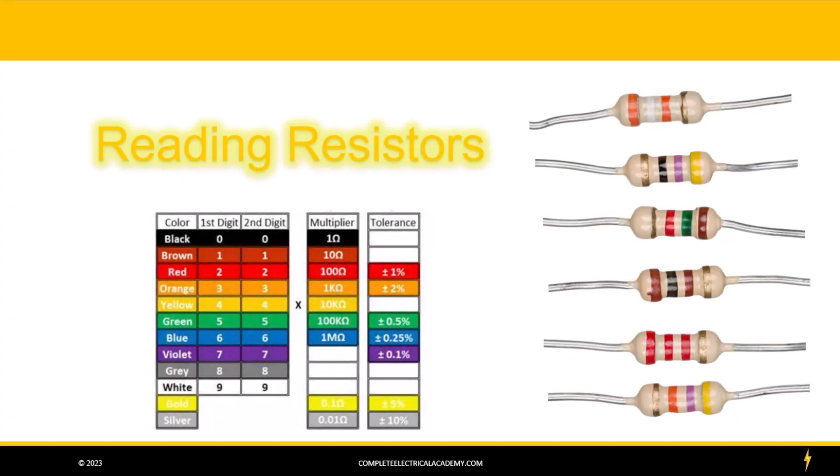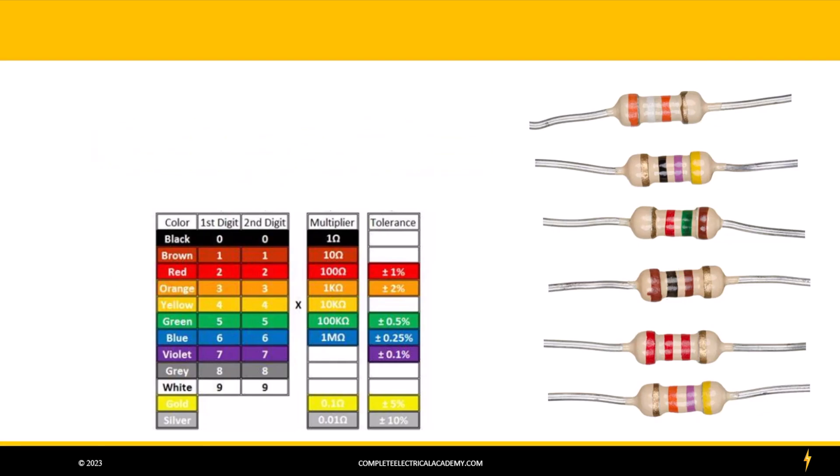I want to do this little video on how to read resistors. Occasionally you'll come across an alarm system that uses a resistor to mark the end of the line of an initiating circuit or a notification appliance circuit. Different manufacturers use different value resistors, so I'm going to go through this real quick. I've got some resistors here on the right hand side and I want to show you how to read the value of these resistors.